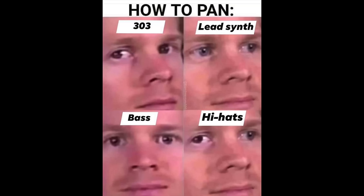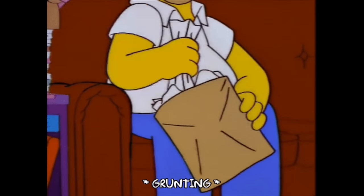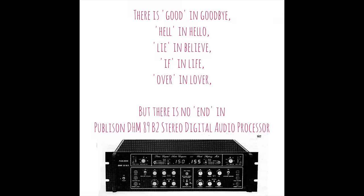These tones can be panned and pitched, there's a basic envelope, but I was missing FX and filters.